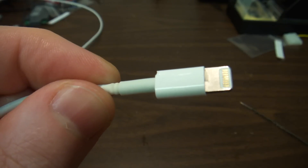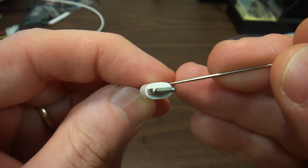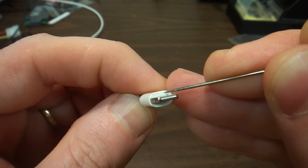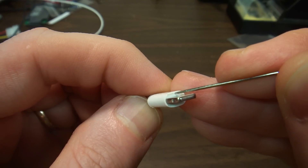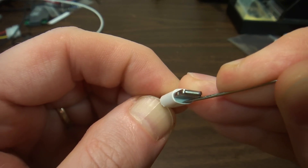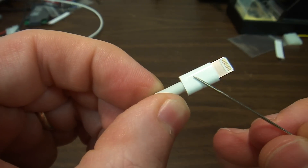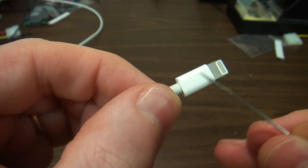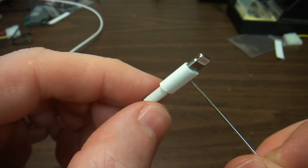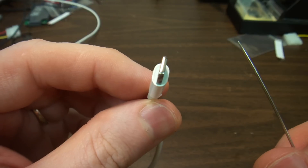I do not know at this time if this can be opened. I did notice that if you insert a pin between the gray and the white, they do separate. You can see the small separation. This leads me to believe that these are not glued together, but rather that this piece of plastic is actually shrunk or very tightly fitted over the other pieces on the inside.